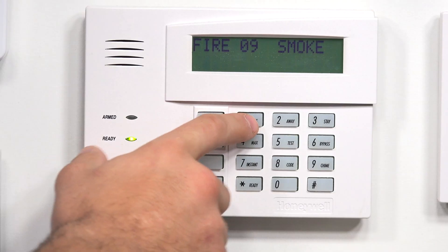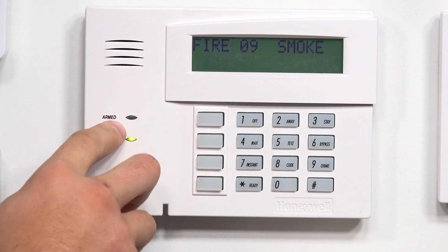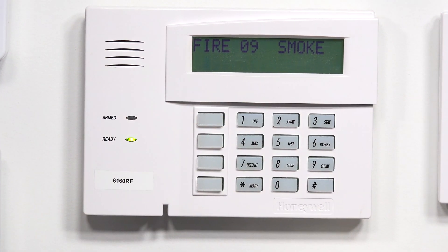I'm going to click the test button to cancel it, which will silence the smoke CO. And then on the keypad, as we can see, we have Fire 09 Smoke — that is the zone that we programmed the smoke portion of the combo detector into. To cancel this, I'm just going to enter our master code, 1, 2, 3, 4, 1, which will silence it, and then 1, 2, 3, 4, 1 to clear it.